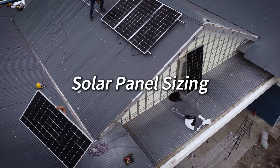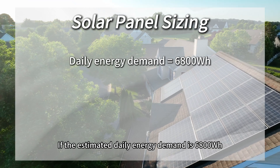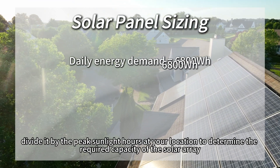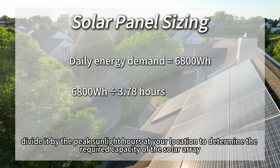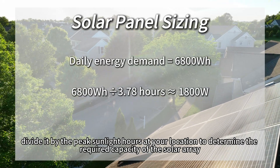Solar panel sizing. If the estimated daily energy demand is 6,800 Wh, divide it by the peak sunlight hours at your location to determine the required capacity of the solar array.